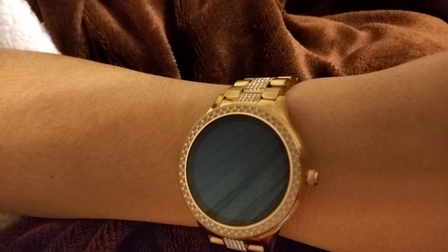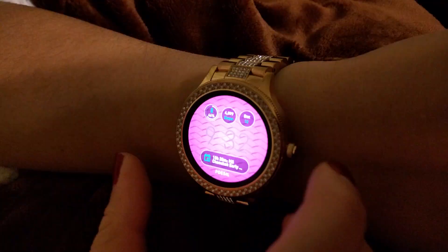I wanted to do a quick review on my IQ Venture. First off, it's a really pretty watch — it has nice rhinestones that make it look really pretty. Just for the looks of it, not even being a smartwatch, I get a lot of compliments on this Fossil watch.